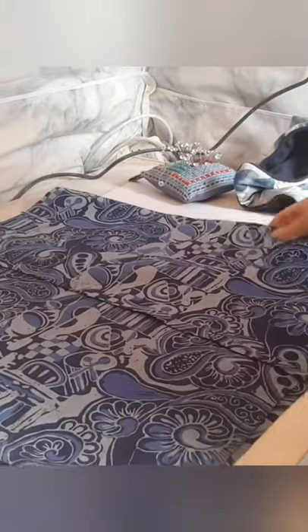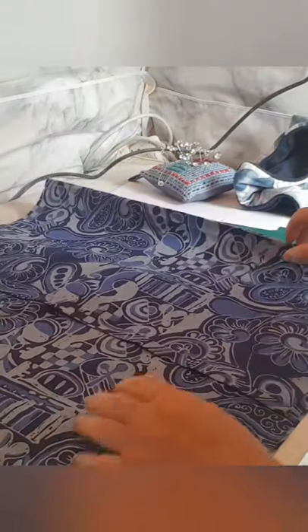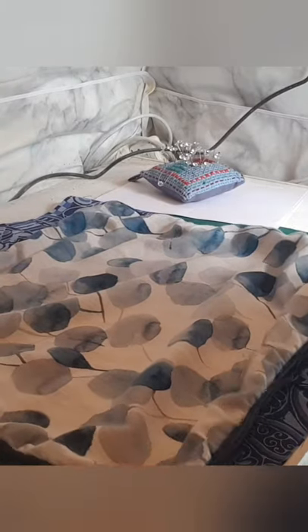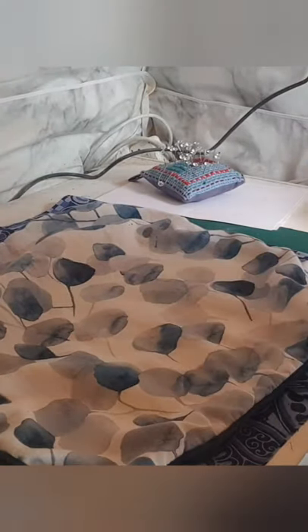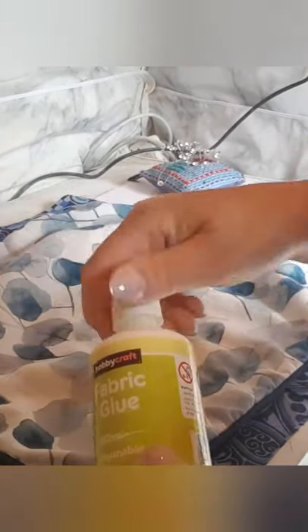I'm going to show you how to make a cushion cover with just one piece of material. What I've done is used an old cushion cover as my template and measured it out. It had shrunk in the washing, so I've left an extra inch on the side and maybe an inch and a half at each end — about two inches. I'm going to use fabric glue to see how it works.